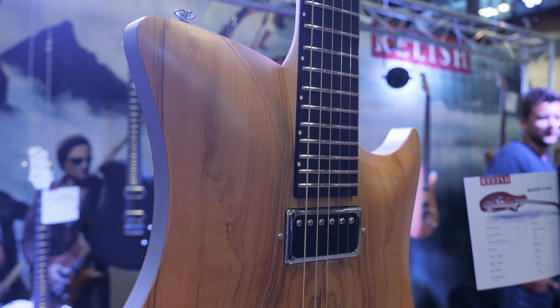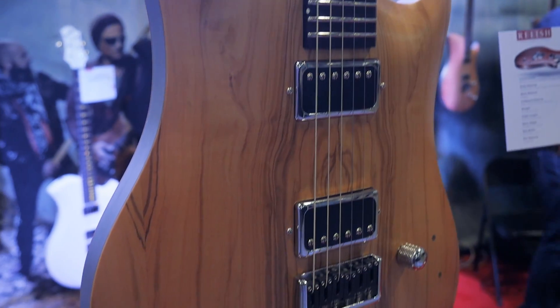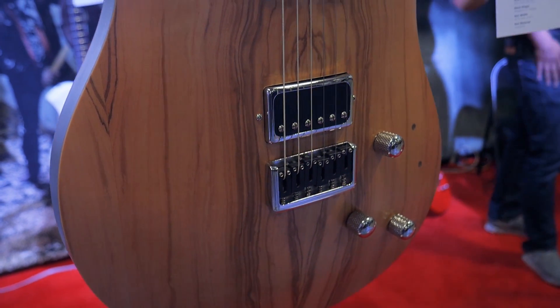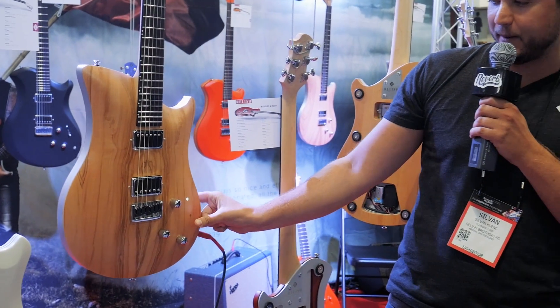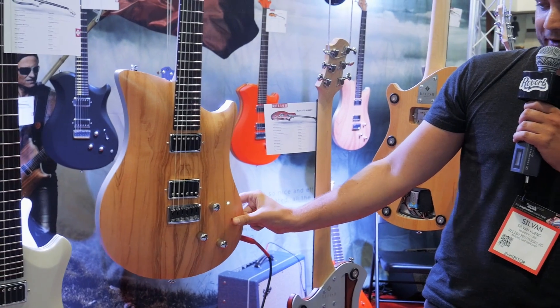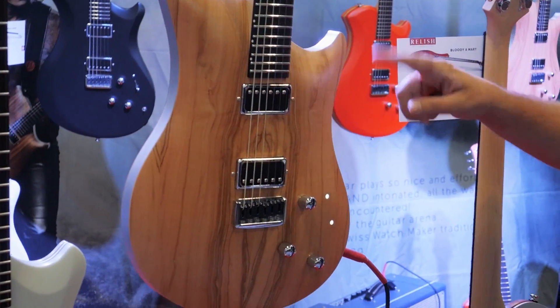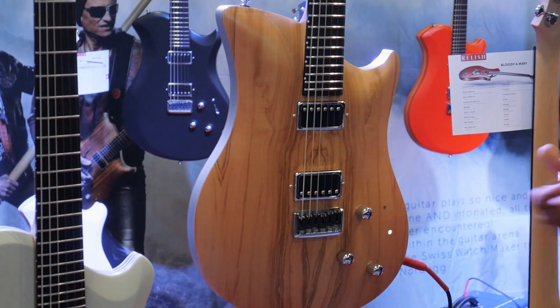We ended up doing a new model for Summer NAMM — that's the Olive. It's the very first guitar that we came up with. It has a new swapping solution between the pickups, and you can select by touch sensors. It switches between the neck and the bridge pickup, you can do both, and it never mutes. It's a very cool thing.